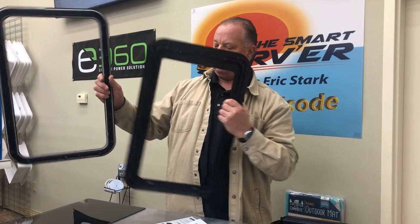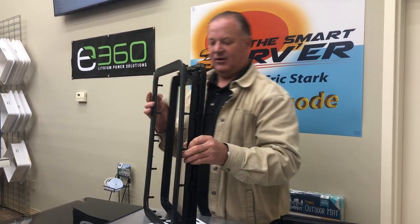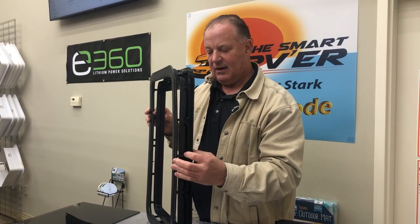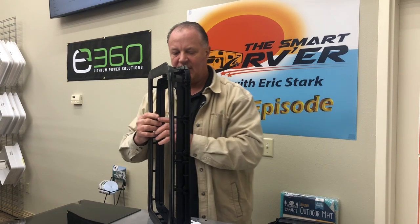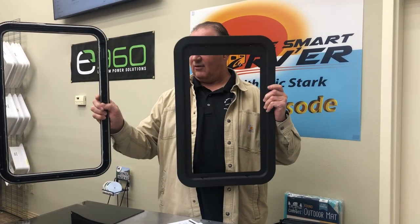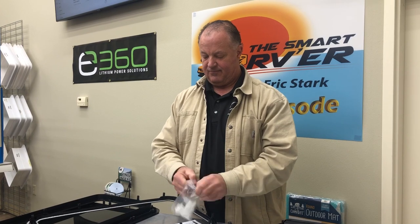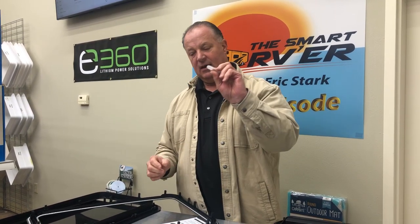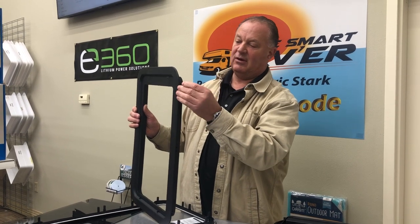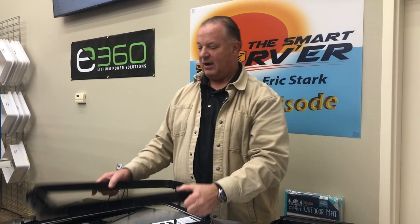This side of the frame mates up into the other like so, and it just snaps together. I'm not going to snap these together right now because they can be a challenge to separate. So you have two frames: the glass goes in the one with the sealant, which mounts on the outside, and the inside frame has the shade itself. It also comes with little tools used to remove the shade down the road — they slide right in and spread things out so the other end pops right out.